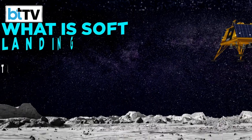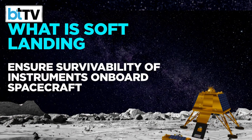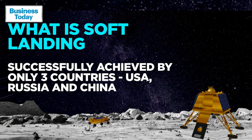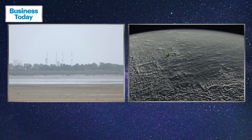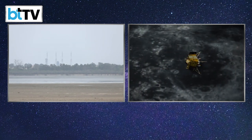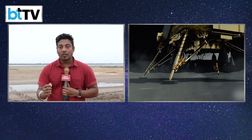A soft landing occurs when the lander lands intact on the lunar surface, preventing damage to the spacecraft and ensuring survivability of onboard instruments. This has so far been successfully achieved by only three countries: the USA, Russia, and China. Importantly, ISRO has given the lander much more autonomy this time. Chandrayaan-2 was designed to land in an area of only 500 by 500 meters, but now the landing zone has been extended to 4.5 by 2.5 kilometers. The main goal of Chandrayaan-3 is a soft landing, as every other parameter has been achieved.